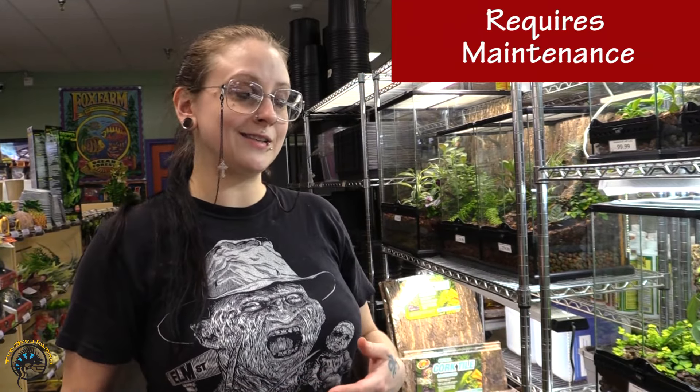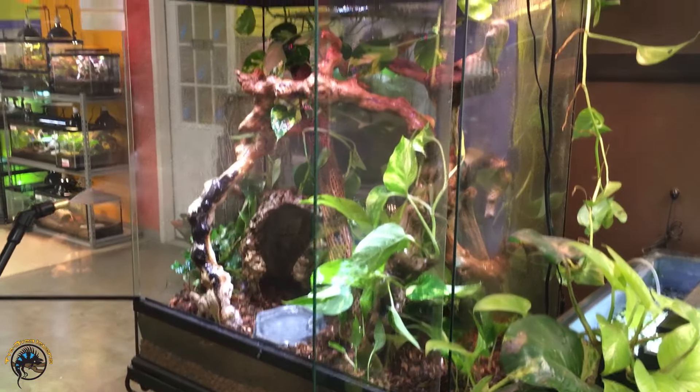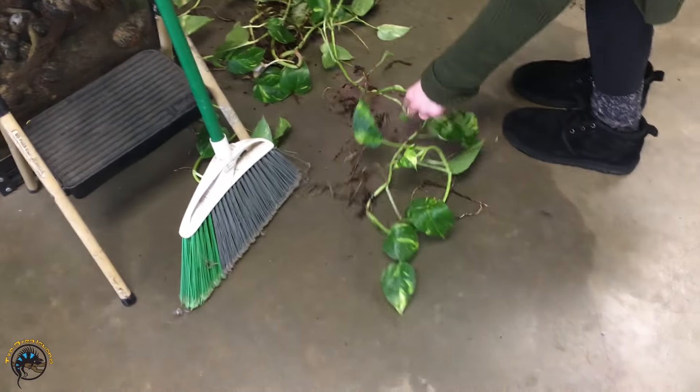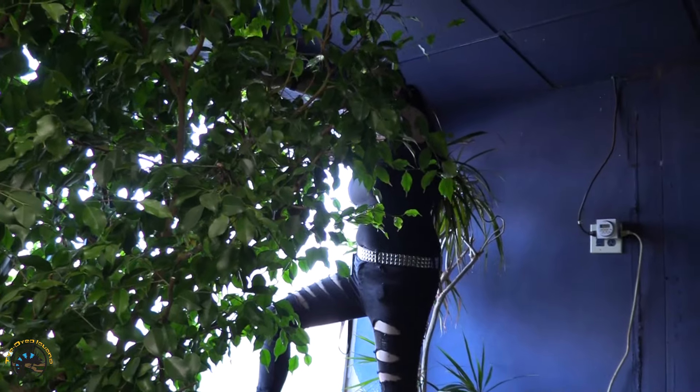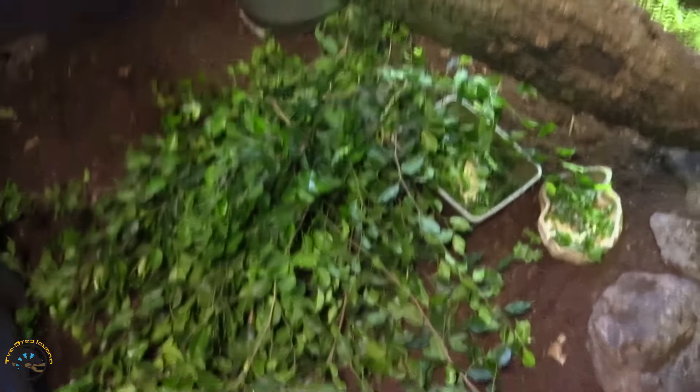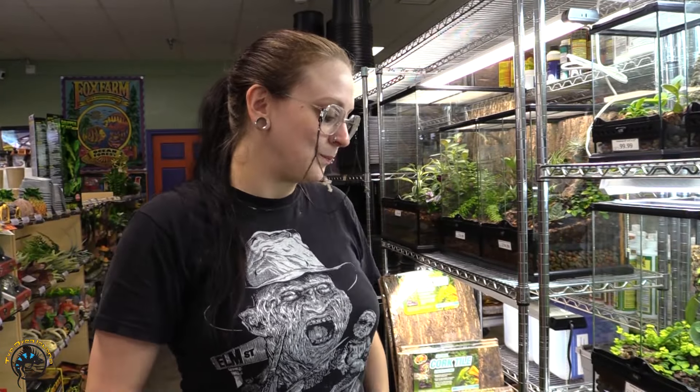Who doesn't want plants in their tanks? Except there are some cons. One of the biggest ones is you've got to water them — they take maintenance, time, and energy. It's not a huge deal, but they still need your attention. Along with watering, there's also trimming: your plants will grow wild, and to keep them in line you've got to snip them down, and when they get out of control it's hard to keep up.